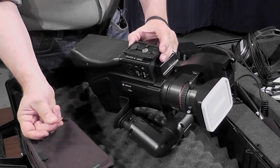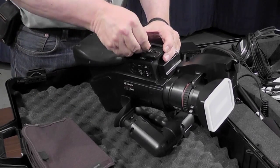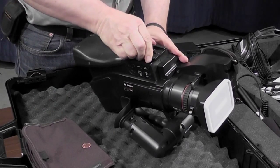In the pouch you will find a penny, which you are able to use to twist and tighten the screw on the camera down to where you have a nice snug fit.